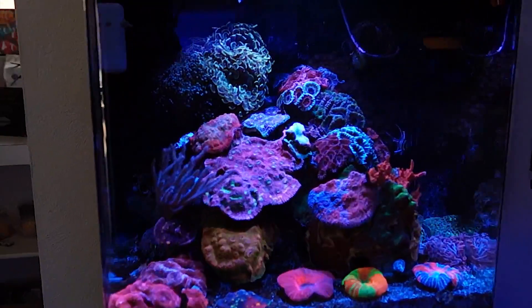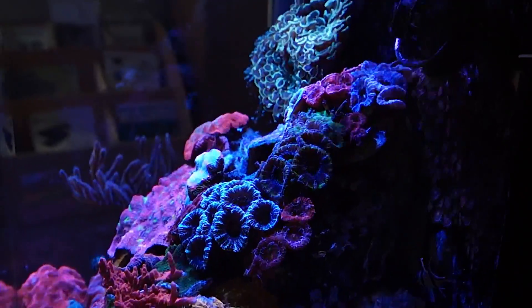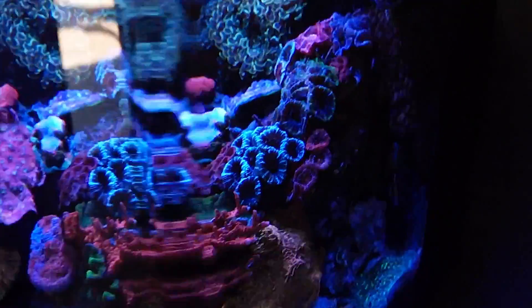First up we're going to talk about my personal tank. This is a 30 gallon display and I keep mostly low flow animals in here, so keep that in mind. This one has the standard return pump and then it's also got this Aquamedic EcoDrift 4.0 which I've got set on a wave mode.